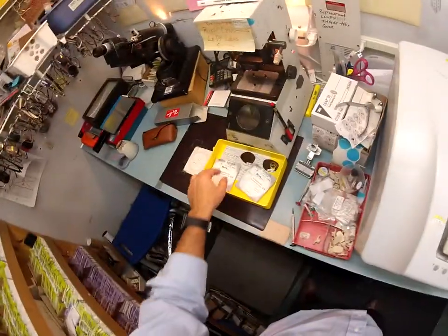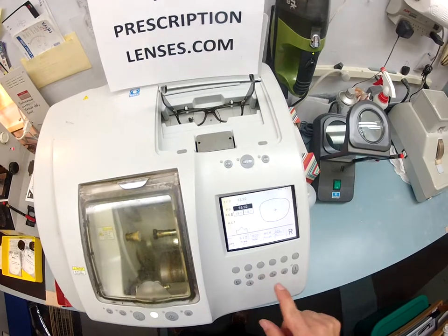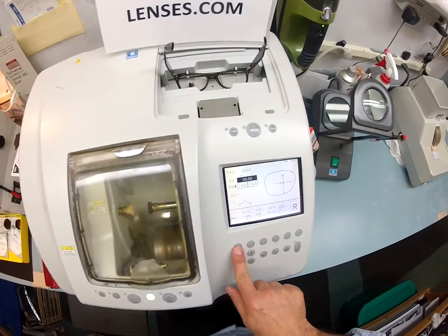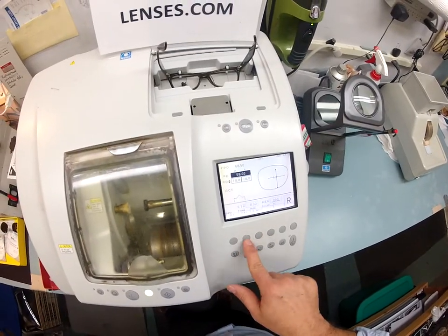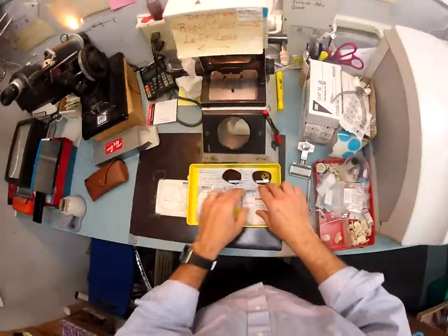I'm gonna pull up the shape of your lenses onto the computer. Your pupillary distance is 59 — let me type that in. This is a polycarbonate lens being cut for a plastic frame; let me run back through that cycle — plastic.